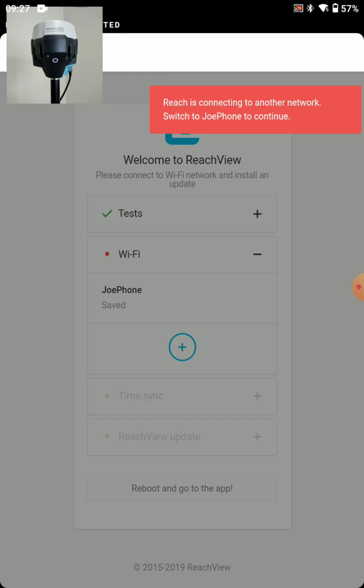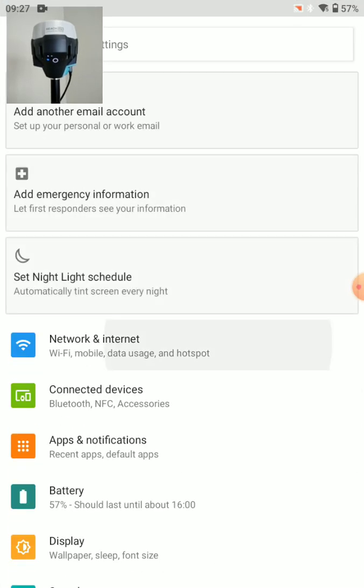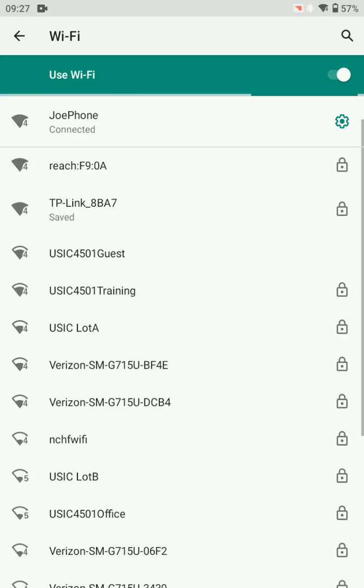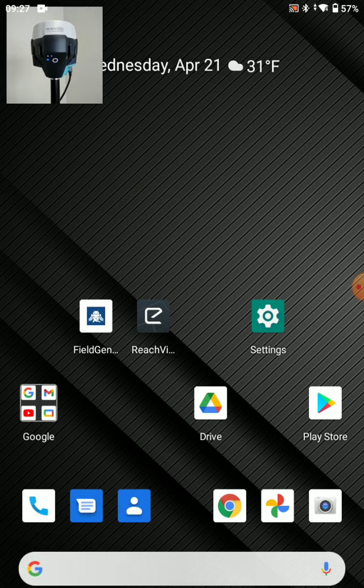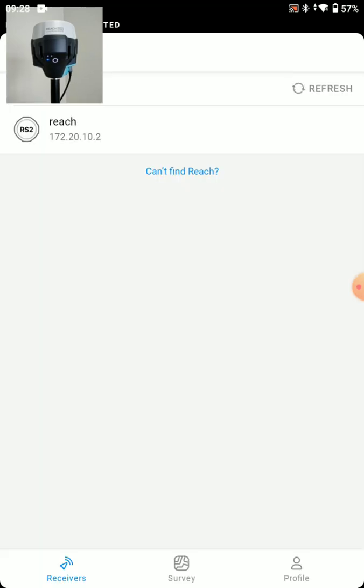The RS2's LED to the left of the power button is blinking blue — it's searching for that JoePhone hotspot. Now the tablet says Reach is connected to another network, switch to JoePhone to continue. We have a solid blue LED, which tells us the RS2 is connected to the JoePhone network. In order for this tablet to communicate with the RS2, we need to connect the tablet to that same network. So I'm going to connect my tablet to the JoePhone network.